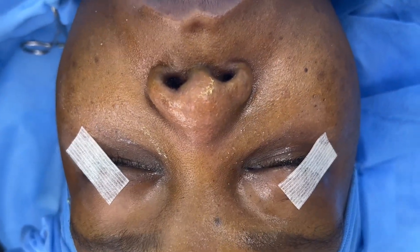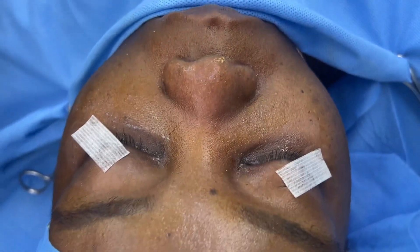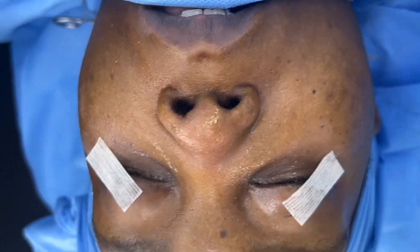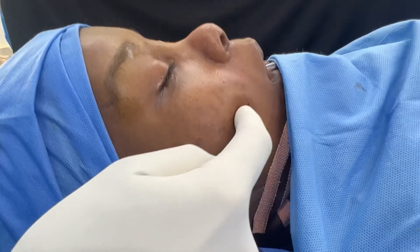We're doing this for cosmetic reasons alone, and this is part of a face makeover type of surgery. We've already done work on the lower jaw, cheek contouring, and an eyebrow lift. We're going to be doing upper blepharoplasty as well after this, but this is just before we start with the nose job.